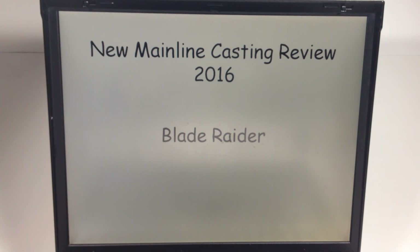Hello YouTubers, it's Champion DJ K coming at you again with another new mainline casting review for 2016 Hot Wheels. This time we've got the Blade Raider.